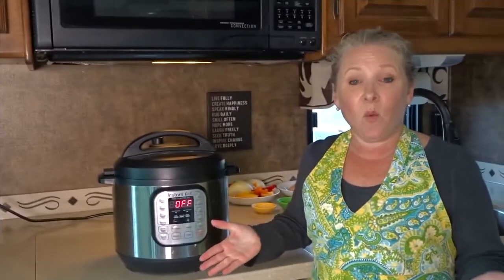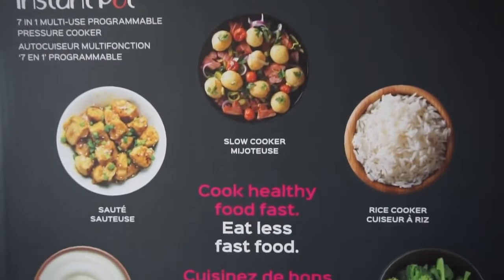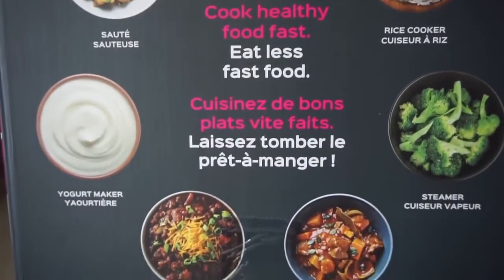So what is an Instant Pot and what does it do? This is actually a 7-in-1 multi-use programmable pressure cooker, slow cooker, rice cooker, steamer, saute, yogurt maker and warmer all-in-one.